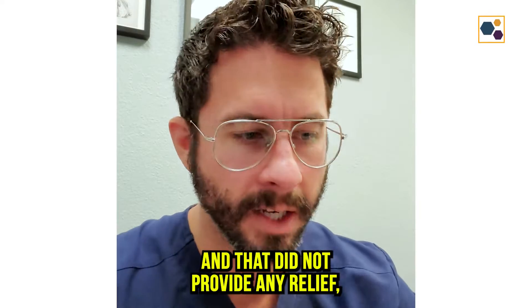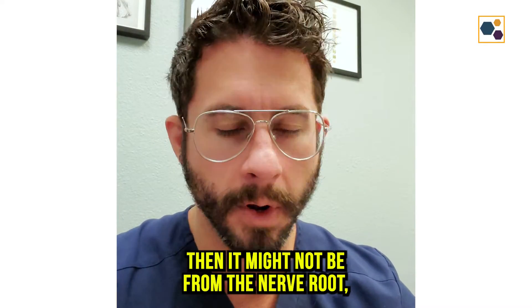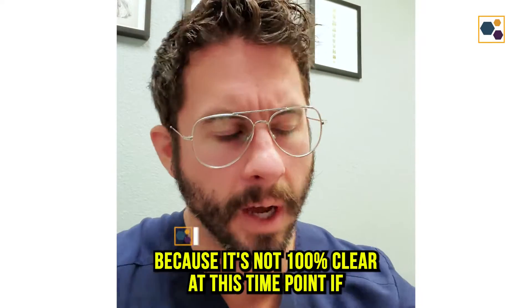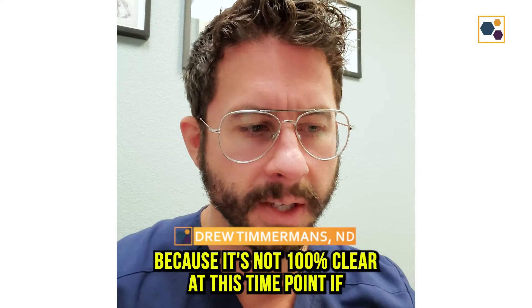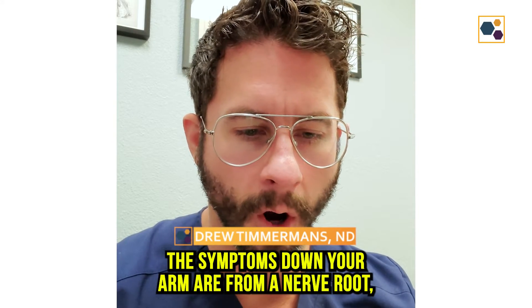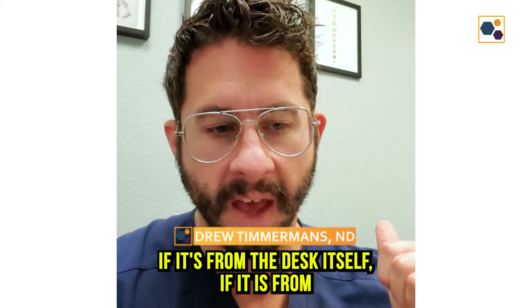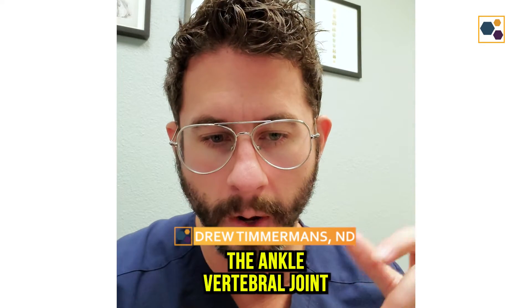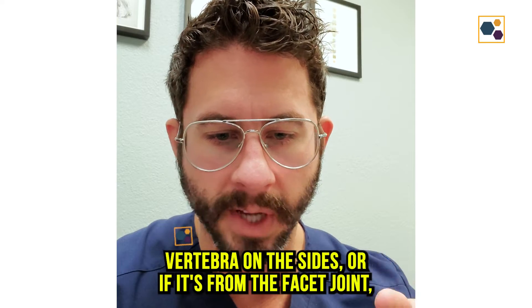If you've had an epidural and that did not provide any relief, then it might not be from the nerve root — it might be something else. The first thing is to do a really in-depth physical exam, because it's not 100% clear at this point if the symptoms down your arm are from a nerve root, from the disc itself, or from the uncovertebral joint — the joints connecting the vertebra on the sides.